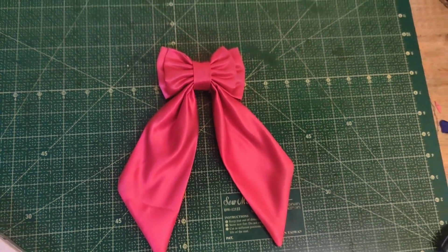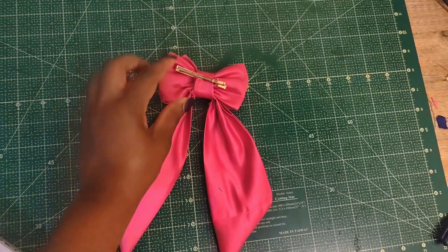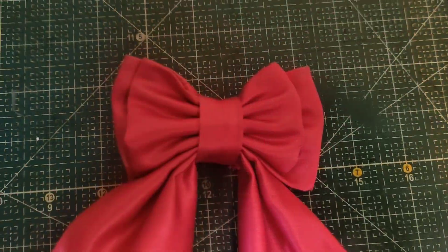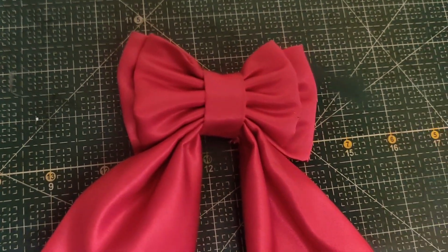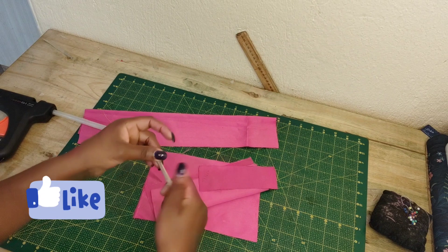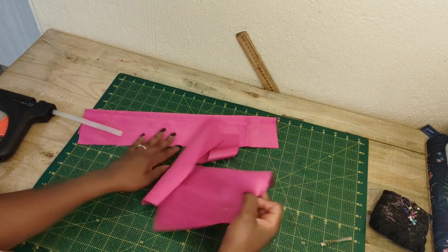Hi fashion designer, it's been a while and I'm so excited to share with you how to make this beautiful bow clip. I've been seeing it almost everywhere I go and I fell in love with it, so if you want to know how it's done, stay tuned.